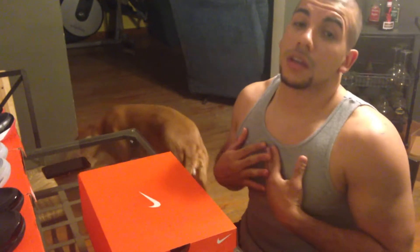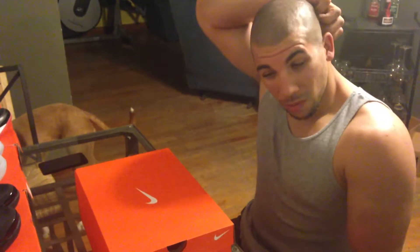Sneakerheads, what's poppin'? It's me, Shala Shasta. Back with another sneaker video.